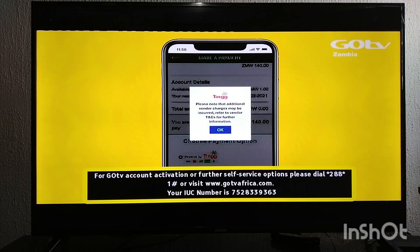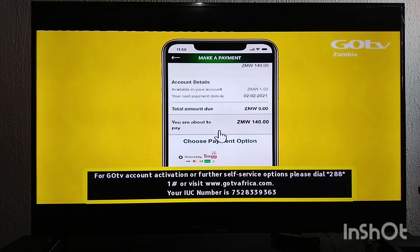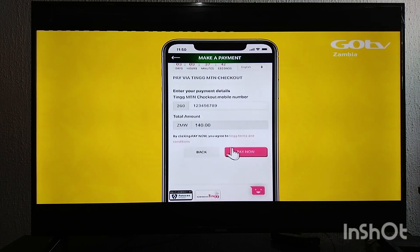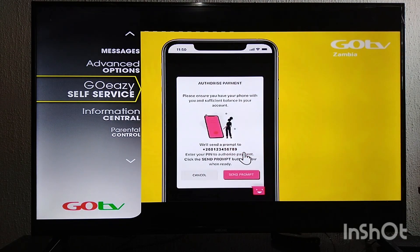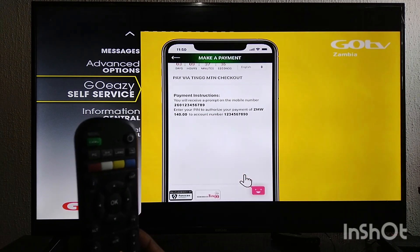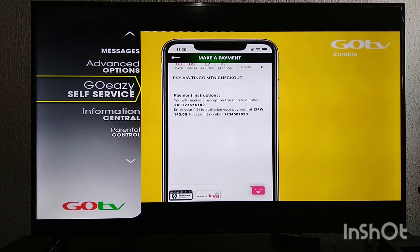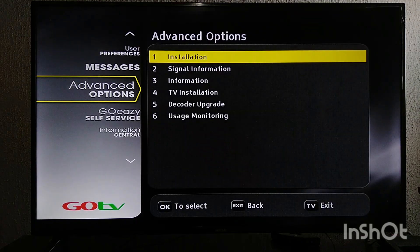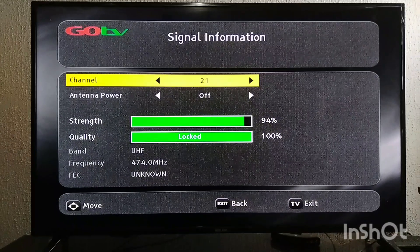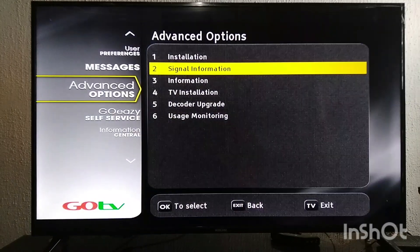Alright, you can see it has displayed the channels. So let's check the signal information — just press Menu, which is the green button on your remote. Go to Advanced, Advanced options, then check your signal — go to Signal Information. You can see signal strength 24, it's okay, quality 100. Alright, so let's see some of the stations.